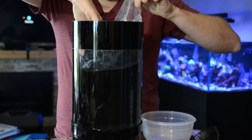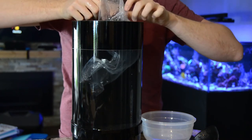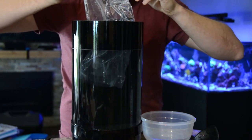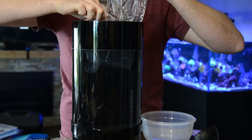You also want to be careful to ensure that the jellyfish are always submerged. Their bodies are 95% water, so they can't handle being out of the water or they'll collapse. Tip the bag upside down and let the jelly swim out.